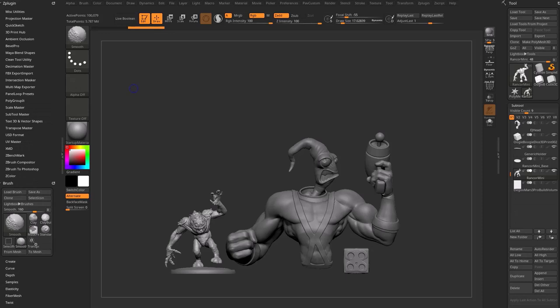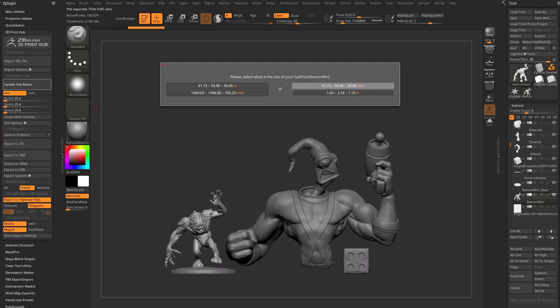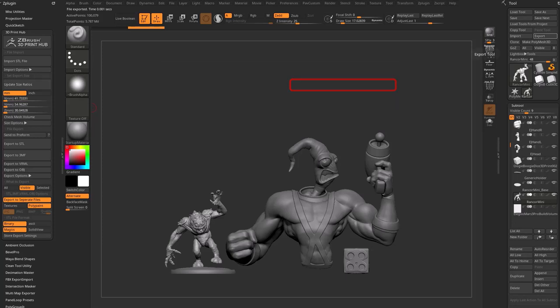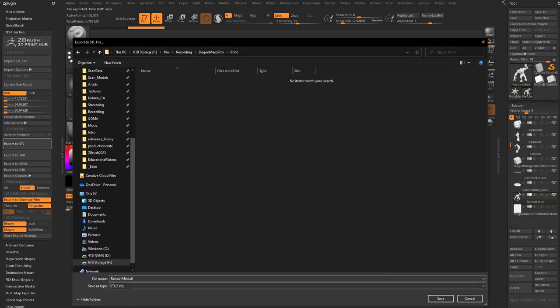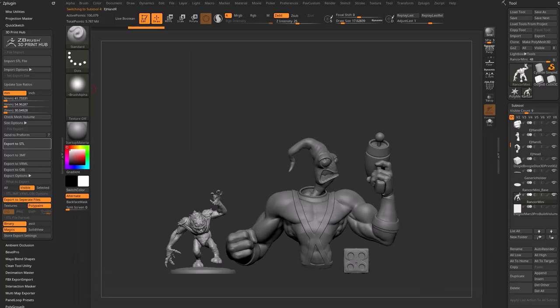Go over to ZPlugin > 3D Print Hub, and under Export Options change it from All to Visible. You can see all the sub-tools are named appropriately, so say Update Size Ratios — everything is in millimeters — say OK, then go to Export STL Files. Throw these into a print folder, save, then choose option two: use the sub-tool name as the file name. That'll export all the STL files very quickly, and now we can go into your slicer of choice.